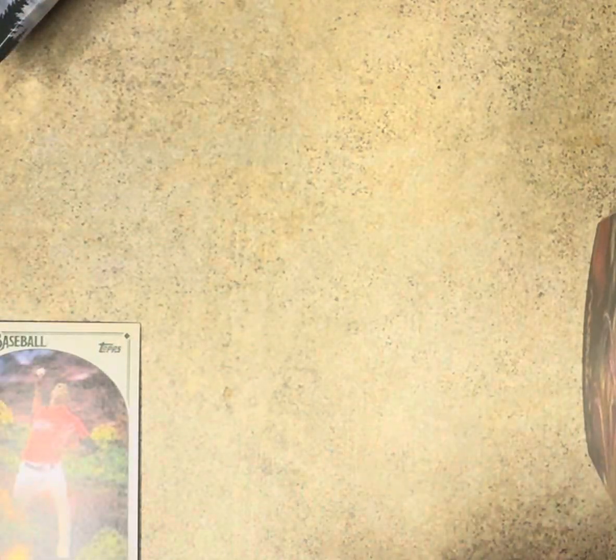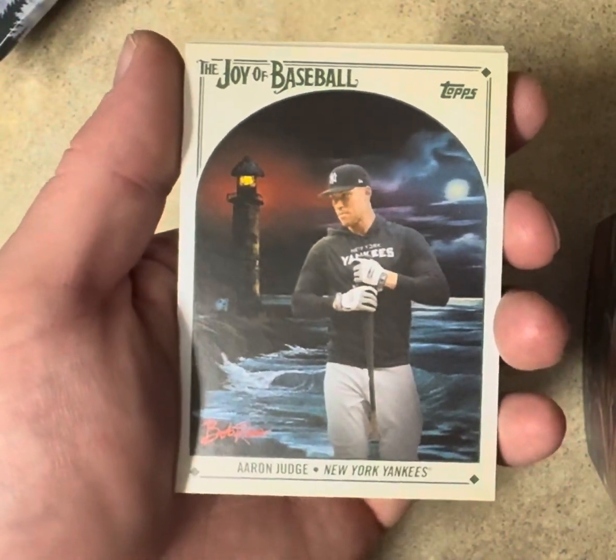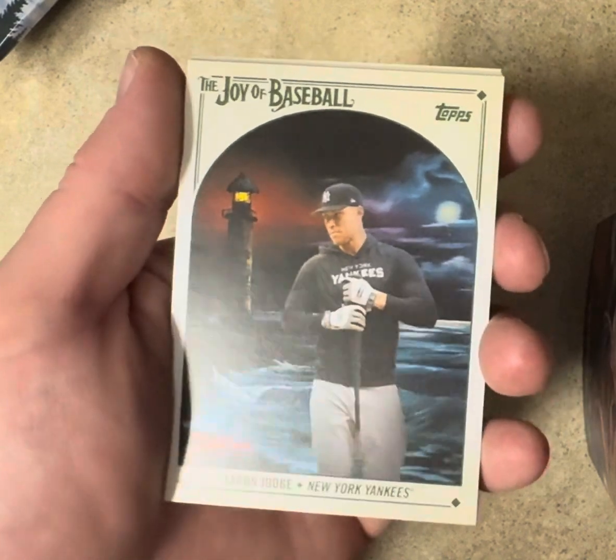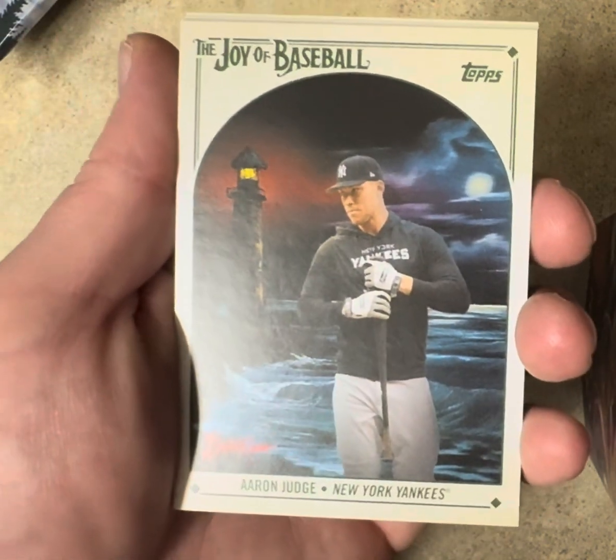So yeah, not bad actually. I would rather get this Judge SP over a lot of the green and yellow and blue cards — that's a decent hit. Alright, thanks for watching, peace.